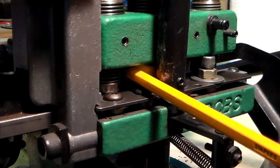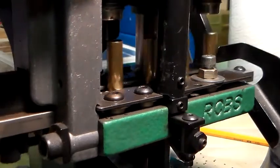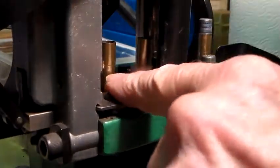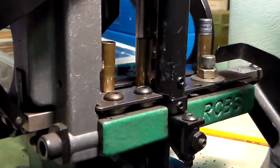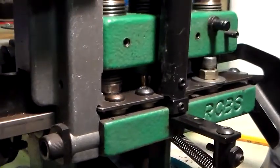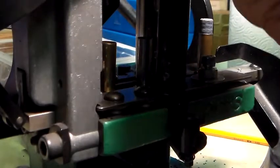The first thing is to understand that as this machine works, it simply steps through. It moves each case to the right one step. And on these transfer bars, they're all set up the same as far as I see.